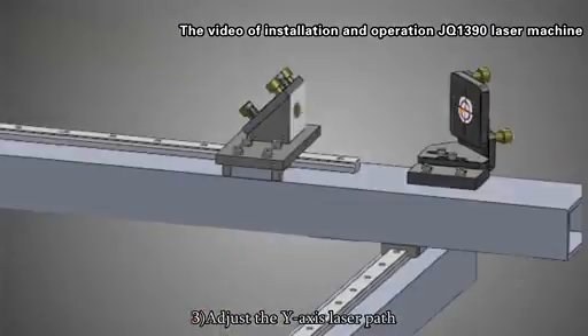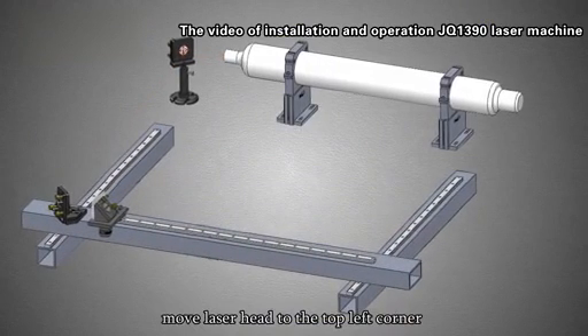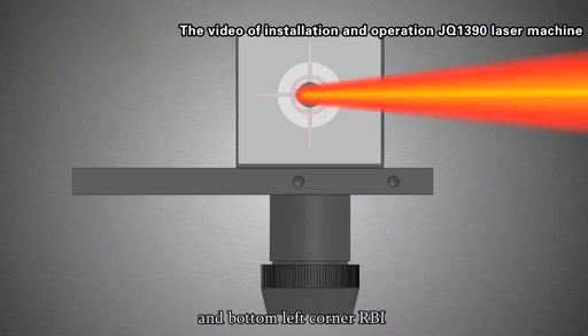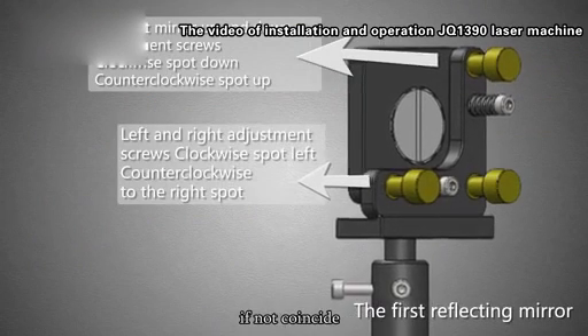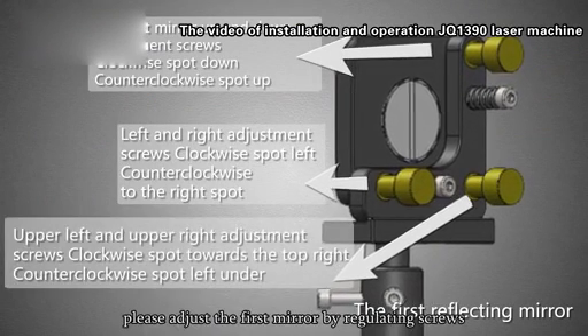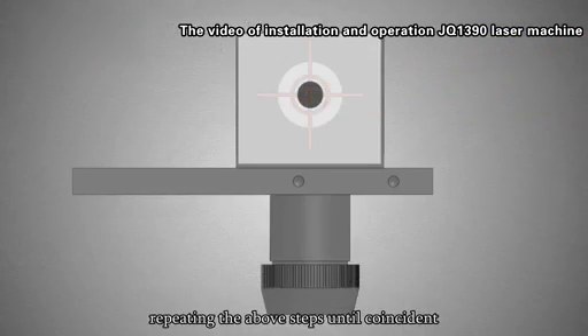Step 3: Adjust the Y-axis laser parts. Step 4: Move the laser head from the top left corner to the bottom left corner. Make the two points coincident. If they do not coincide, adjust the first mirror by regulating the screws, repeating the above steps until coincident.